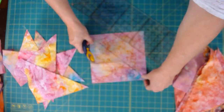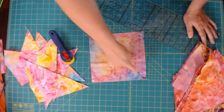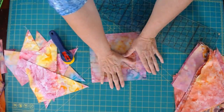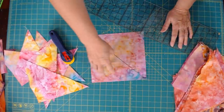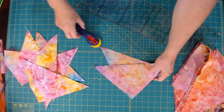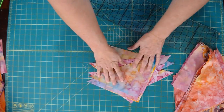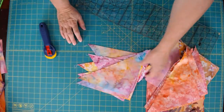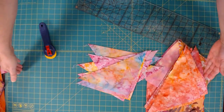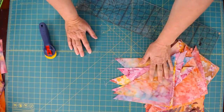You can do the same thing with a layer cake — a 10-inch square. Draw the diagonal lines, sew, cut, and your blocks would be that much smaller. You can even take it down to a charm square if you like making minis. I wanted to show you how I solved the pre-cut problem in case you come across similar situations — when you get a really good deal on fabric, maybe a quarter yard comes in at nine by 42 inches. Perfect: cut it up, make your blocks, and you're good to go.